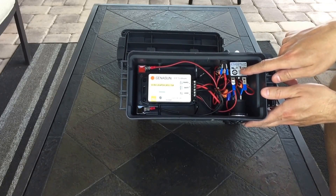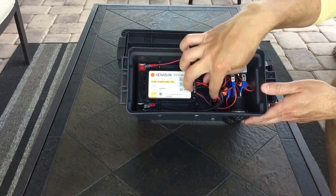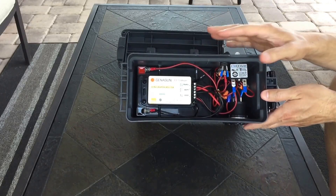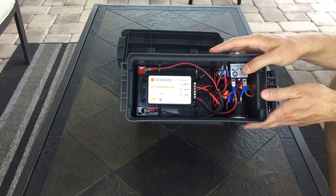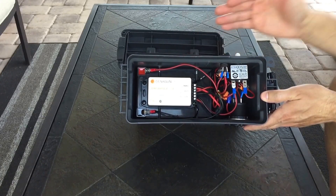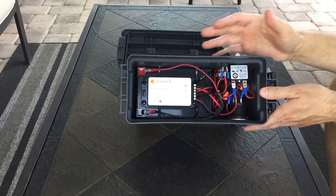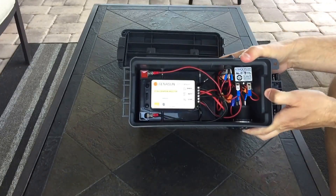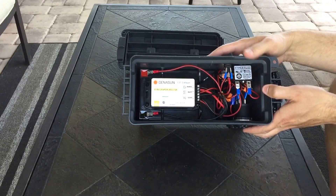I'm thinking about maybe changing it around or getting rid of the inline fuse from the solar input. For now I'm just going to leave it alone — I'm trying not to tinker with this design. This will be the final version for this particular build. The bolts holding the battery down are way overkill now with the lithium iron phosphate battery. I went from around nine pounds down to three — a massive difference. And you get 80% depth of discharge versus 50% with lead-acid.